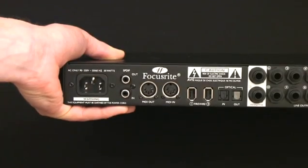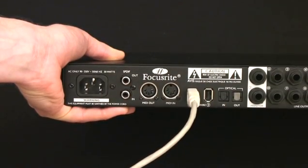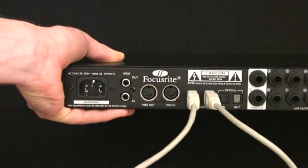The first thing to do when setting up is to run the installer found on the resources disc. Once you've done that, you can connect the Sapphire Pro 40 to your computer using the supplied firewire cable and either of the firewire ports. There are two so that other firewire devices can be chained to your computer should it only have one port.